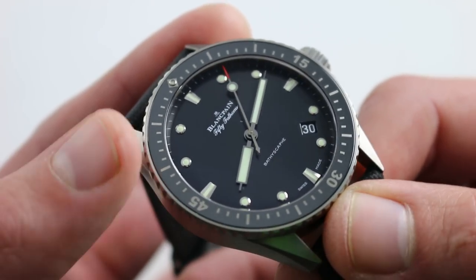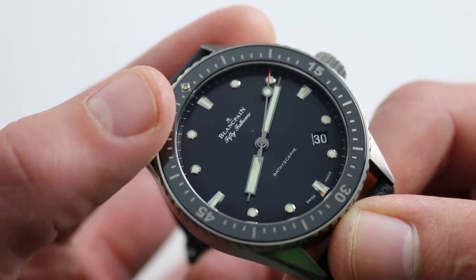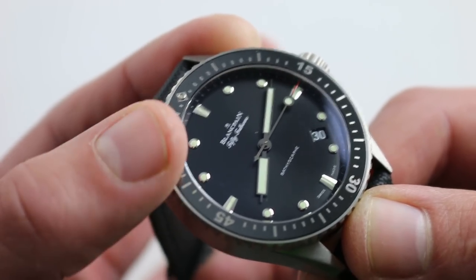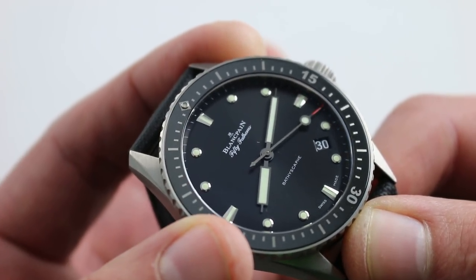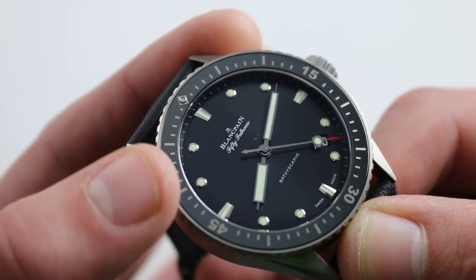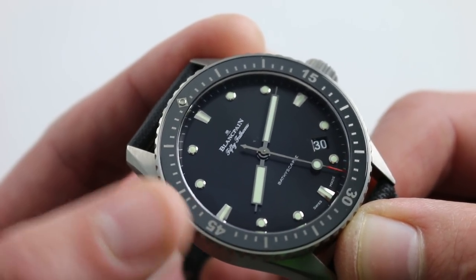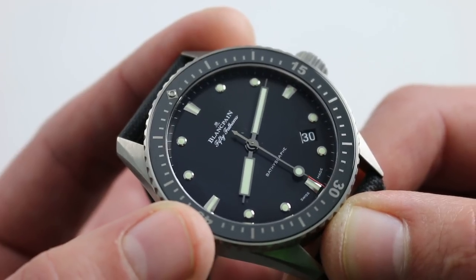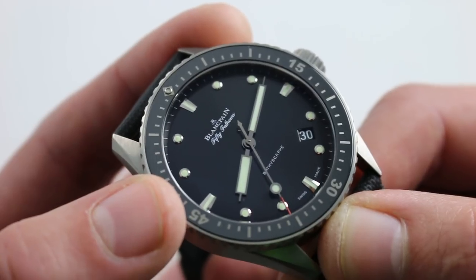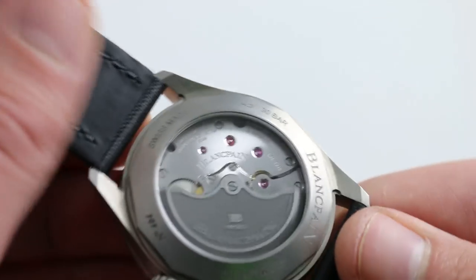It's a different statement aesthetically. The dial likewise is not decontented — all of the indices are still applied, the quality of the black sunburst at center is undeniable, as is the clarity of the printing and the hands, but it's just more minimally adorned. Everything is a little bit pared down, everything is subdued — not less in any qualitative sense, but less in a modernist, minimalist sense, or one might even say in a military sense. And that is the roots of the Fifty Fathoms, so it's most apropos.